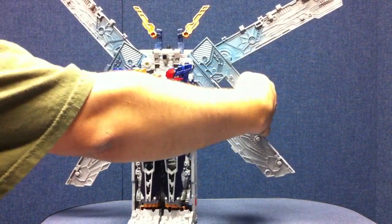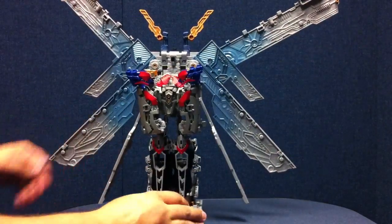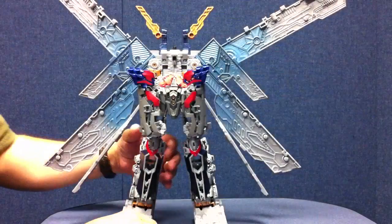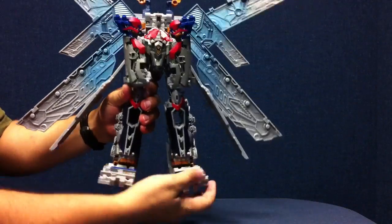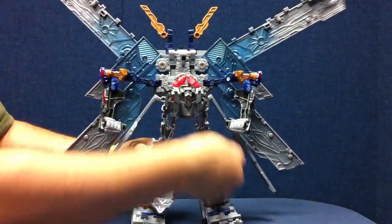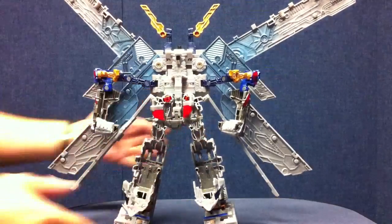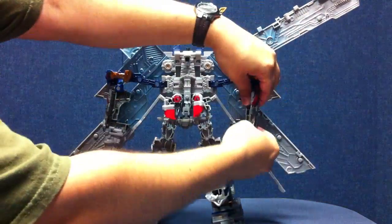You bring these panels out — they unhook and can swing out as well. Then the legs split. You want to take these panels right here and flip them up to form his toes, then swing the arms out to the side. Open up the front leg panels wide, and flip this whole panel down. Flip out his fists and there's the armor ready for Prime.